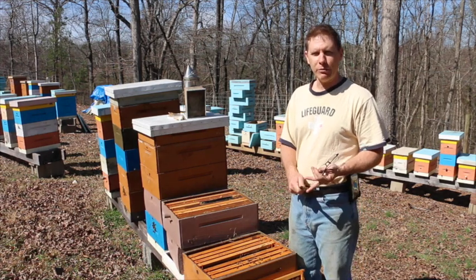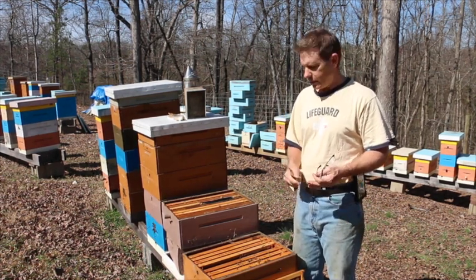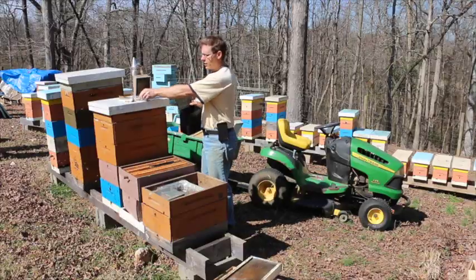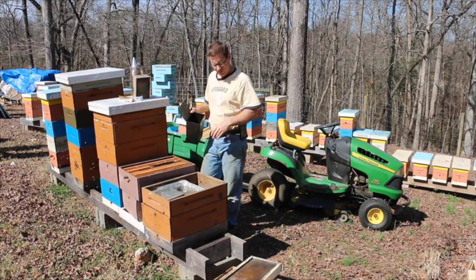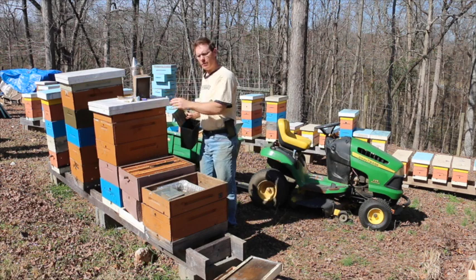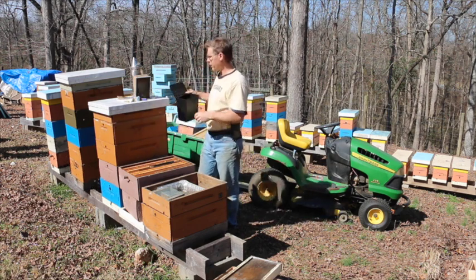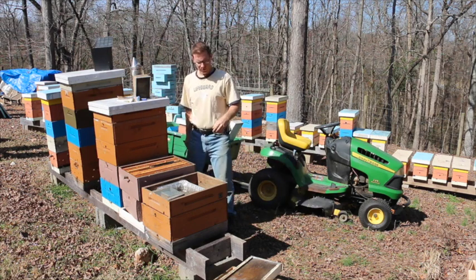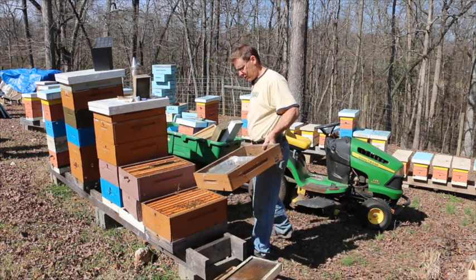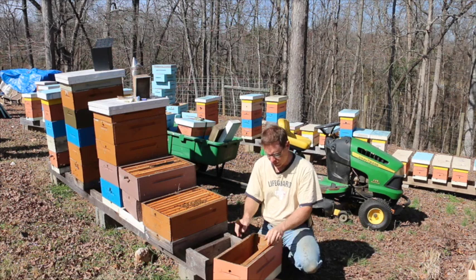They have food, they have a queen bee, they have eggs, and they have brood at different stages — so everything checks out. They're just not a real strong colony right now. So I'm going to keep the best five frames and put them in a nuc box. They'll be a lot happier because they'll have a space they can manage more easily. And I want to mark my queen while we're here, so I'm getting my tools ready for that. They don't need this anymore, so we'll set our nuc body here for them to go into.